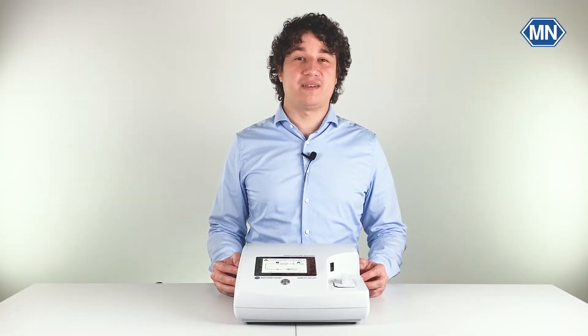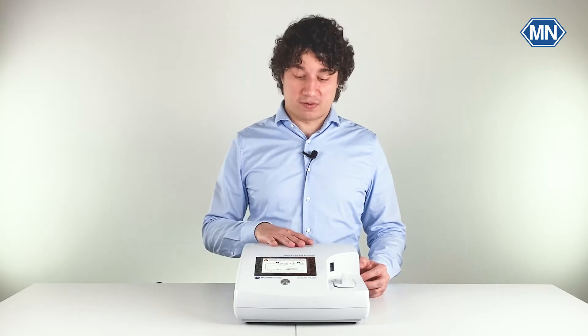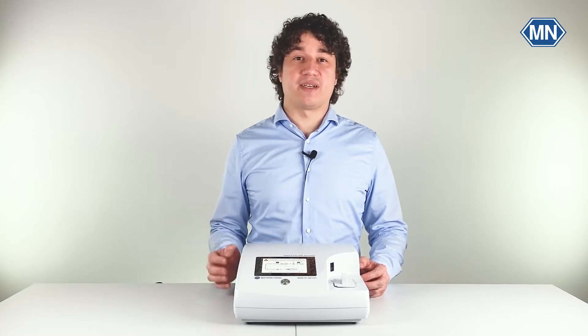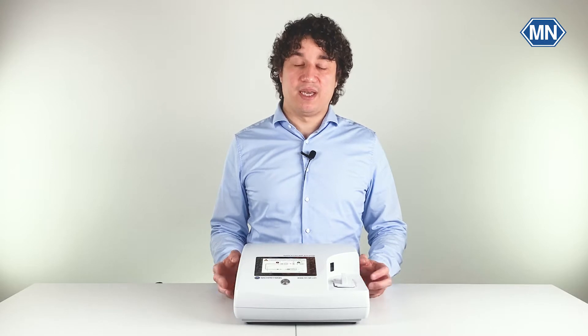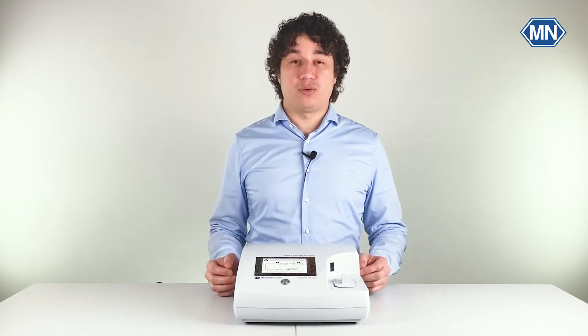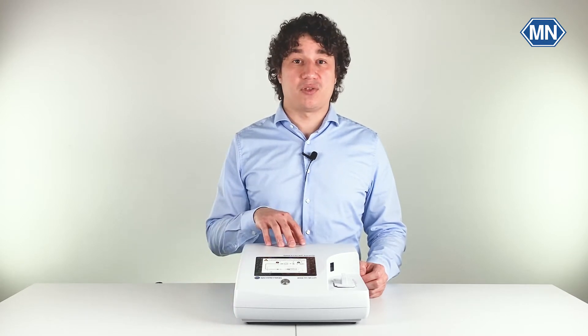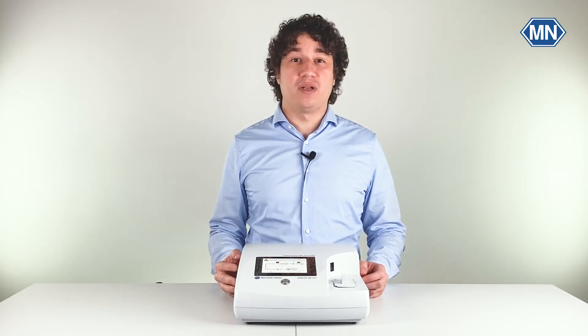Hello everyone, my name is Danny and I work here at Macherey-Nagel in Germany. In our last video I showed you the unboxing of the NanoColor Advance and all the accessories that you get within the package. In this video we will concentrate on the photometer itself. I will show you all the important steps from your first start-up to your first test result. So without further ado, let's head right into it.